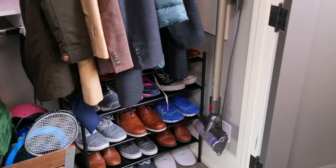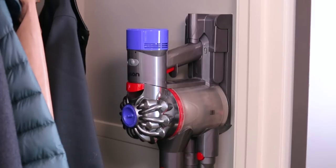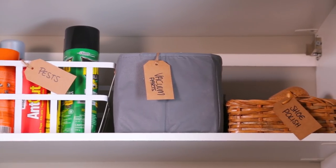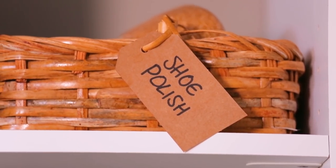Finally, in a high-traffic area like the mudroom, it is always a good idea to have your cleaning tools on hand. I love that the vacuum is mounted in this closet for easy cleanup, and I stored the excess accessories just above it in some clothes storage. I also stored some other essential odds and ends in baskets above.